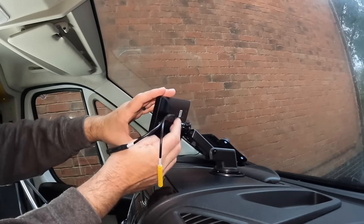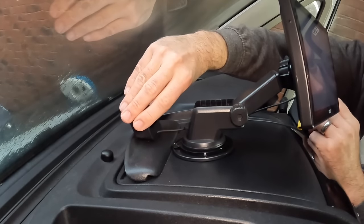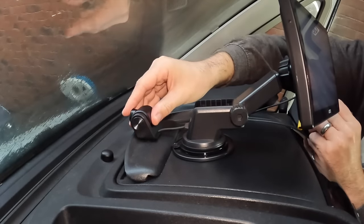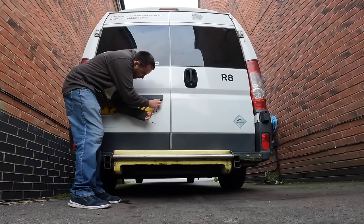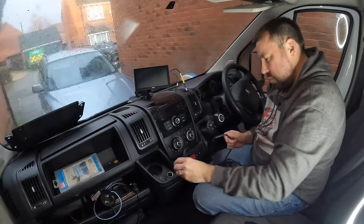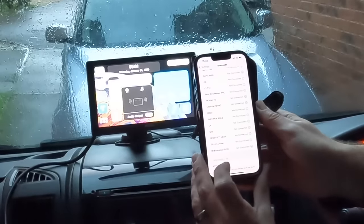Take your camera connector — the yellow and black cable — and plug it straight into the USB-C port. Take your front camera, peel off the sticky pad, and attach it where you'd like it. The rear camera is designed to go underneath your number plate — make sure the area is clean and firmly push it on using the sticky pads. With all that done, connect all your power and cables together.